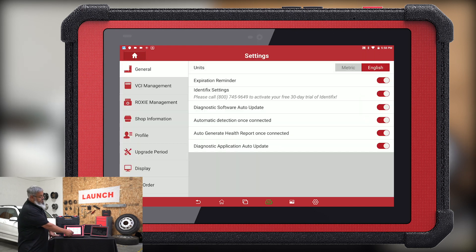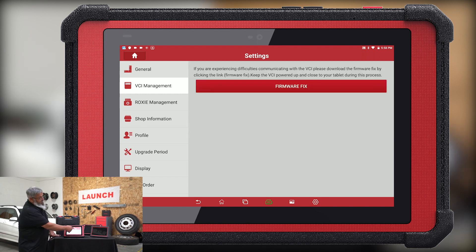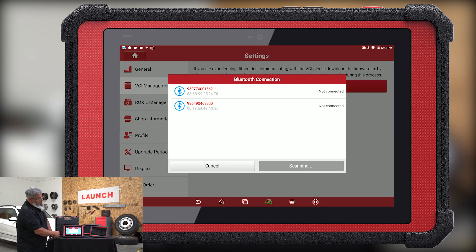Go into Settings, then click on VCI Management, and select whichever Bluetooth you need — this is the one we're using right now. Select firmware fix: select the red bars, that's firmware fix, and then select the correct Bluetooth.